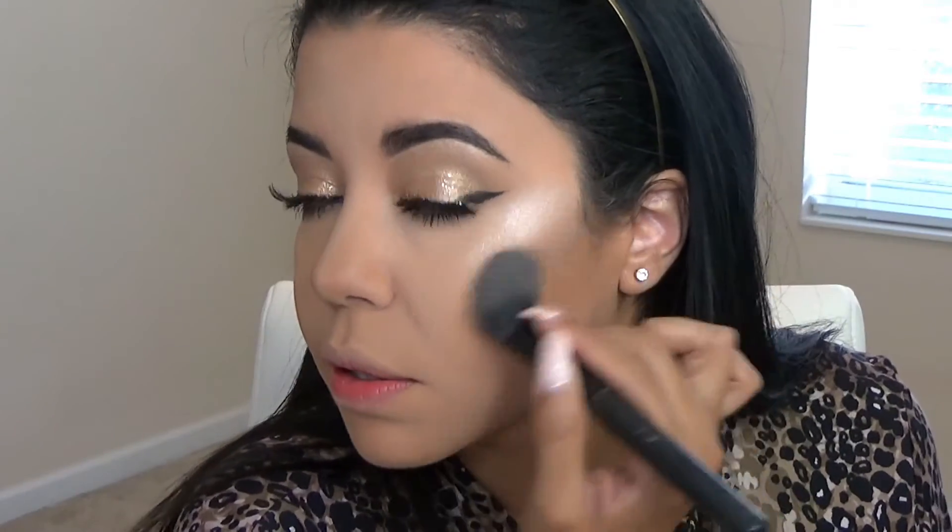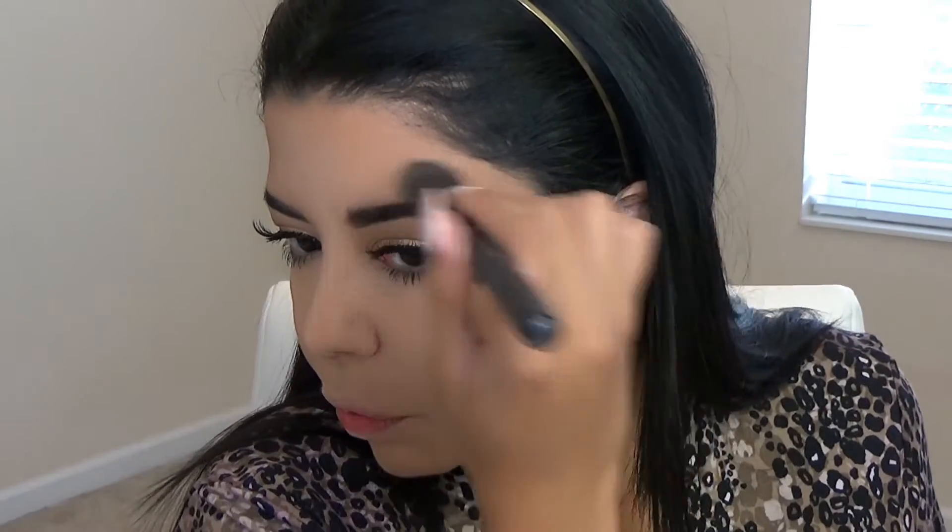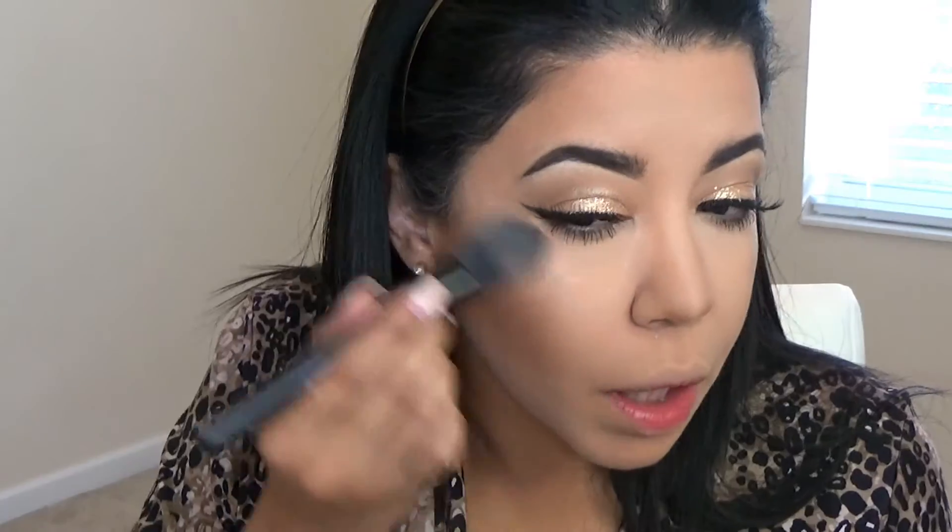Last but not least I'm going to highlight using Silk Teddy by Too Faced — watch that video, this is actually an eyeshadow being used as a highlighter. On that video I had a very strong highlight, so I'm not going to be shy today. I like to highlight the bridge of my nose as well.